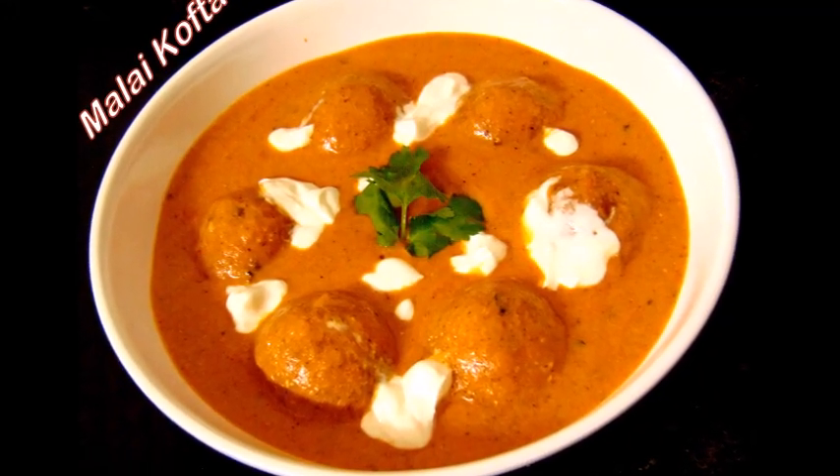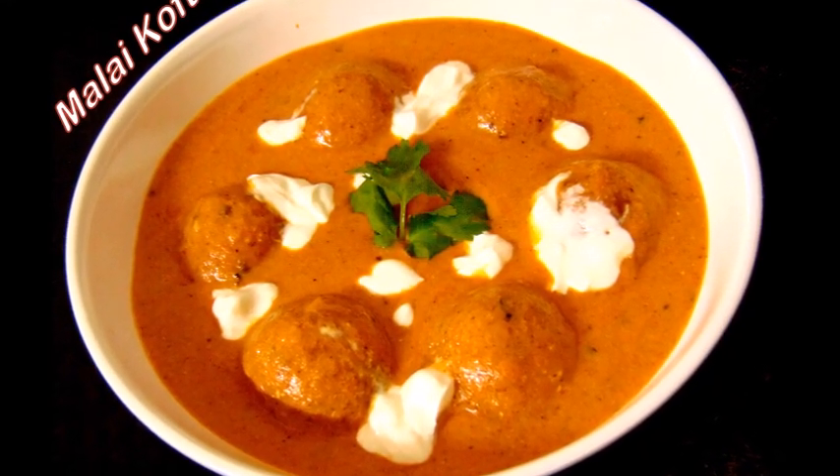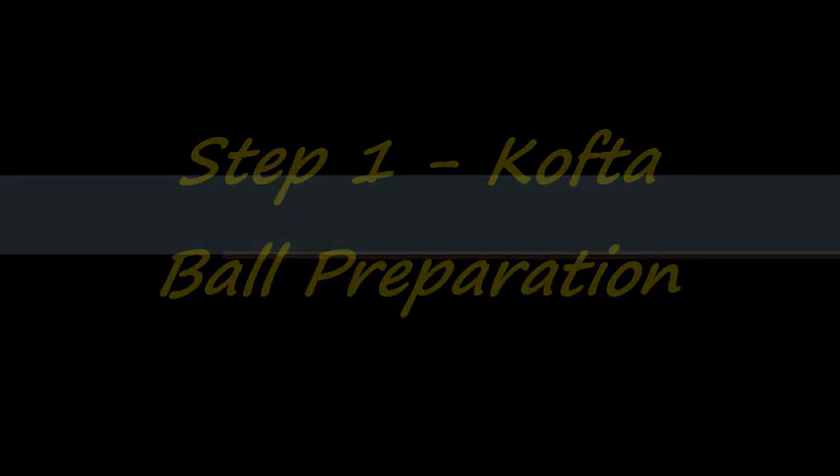Hi friends, welcome to Shetty's Kitchen. In today's video, let's learn how to make Malai Kofta. The first step is to prepare the kofta balls, so let us see the ingredients.